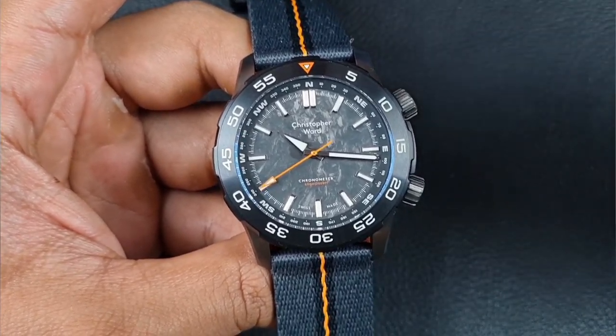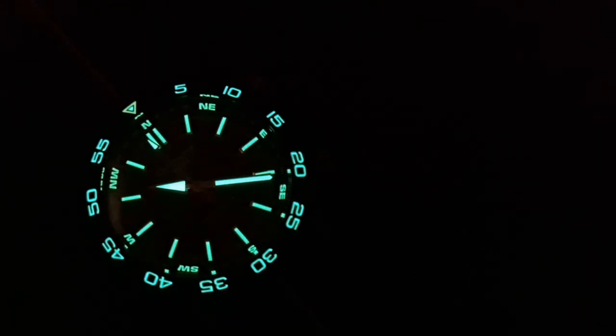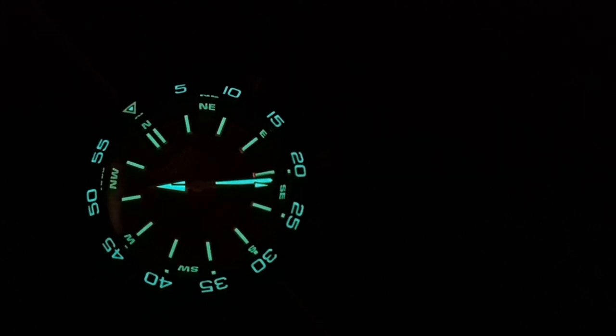This watch is an absolute loom beast. You've got Swiss Super-LumiNova Grade X1 GL C1 applied throughout — on the bezel markers, the inner rotating bezel, the hour markers, and the handset. Everything is loomed as you'd expect, and they haven't penny-pinched anywhere. The loom is deep-filled, enabling it to be very bright. It makes for a stunning visual, and having the rotating bezel loomed is especially important if you need to use it in the field.